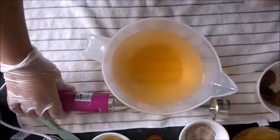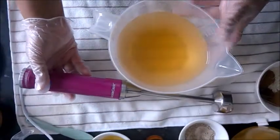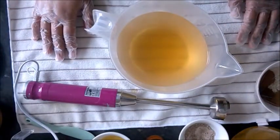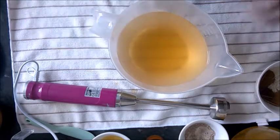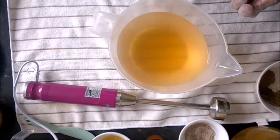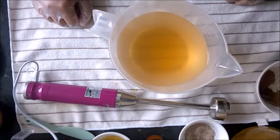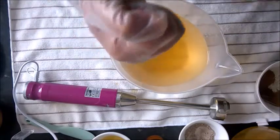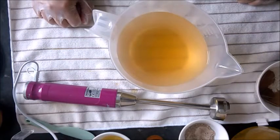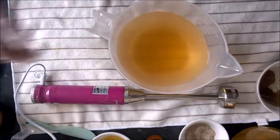I want to introduce my new stick blender — my other one gave up the ghost. I've opened a new brand called Mirage and I've been testing a lot of fragrance oils. They're so fickle — many accelerate even when the manufacturer says they won't. One time my stick blender got stuck in the middle of accelerated batter, I had to pry it out, it cracked, and it totally broke last time. So that's me done with that one.